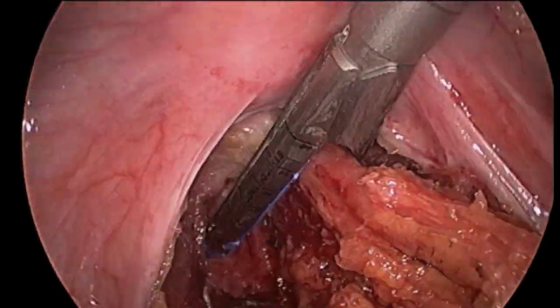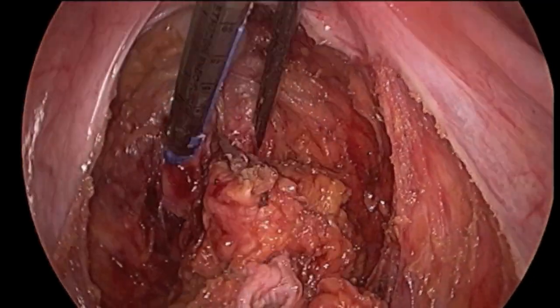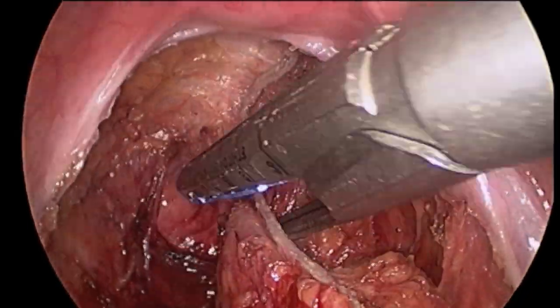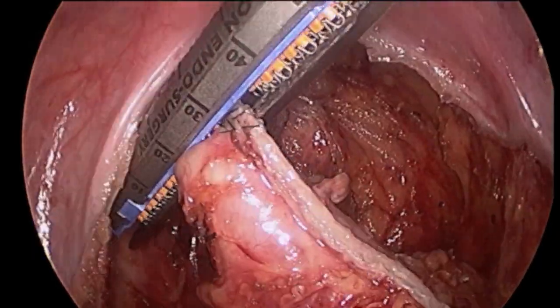This instrument fires six rows of titanium staples to seal both sides of the bowel, then divides the bowel with a steel blade between the middle rows. In this case, two applications of this 60-millimeter device are needed to completely divide the rectum.